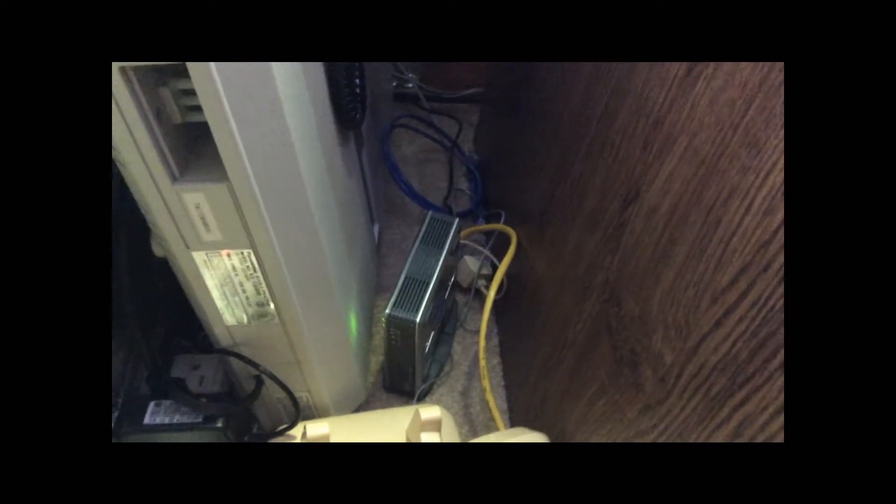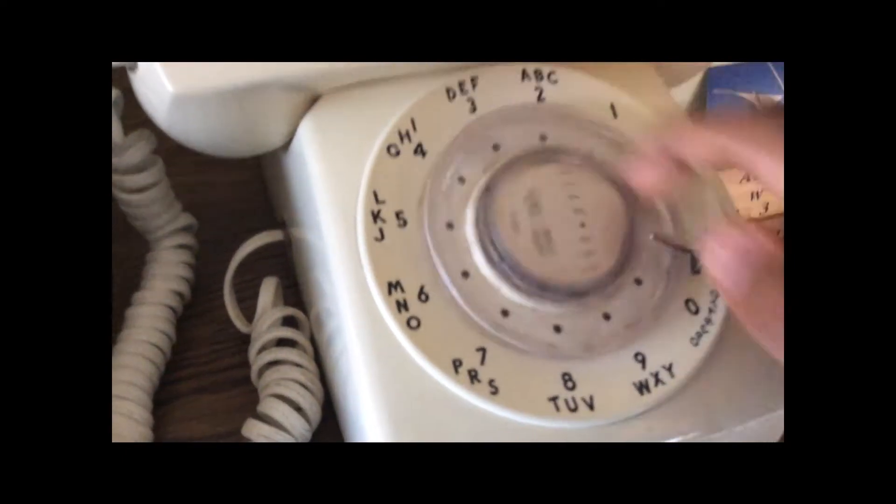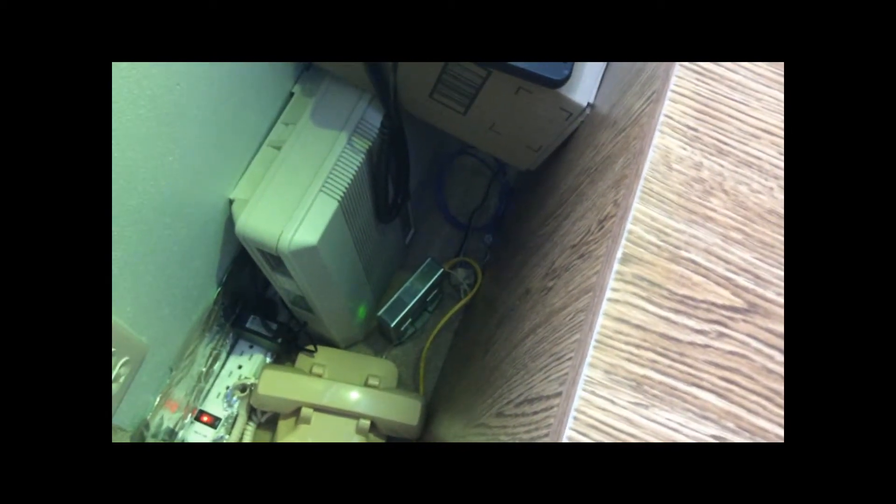Getting into the good stuff — you can see the three lights on the PAP2T are solidly lit. If I take the receiver off-hook, notice how the light next to the 'Phone 1' label is blinking — that means the phone is off-hook. And if I use one of these PBX phones and dial nine to get to the PAP2T, you'll notice it's also blinking. As soon as I hang up, it stops blinking and goes back to being solidly lit.